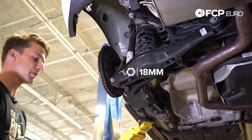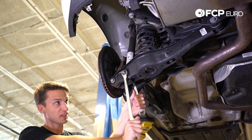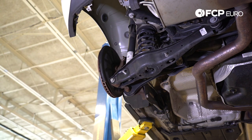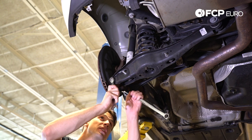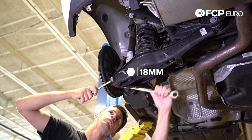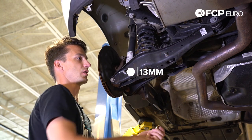We're going to remove the shock right here — spinning the nut side, not the bolt side at first. I'll leave this in until I get the other two undone. On this one, we have a nut on this side and a bolt on this side, so I'm going to counter hold the bolt side and spin the nut side — both are 18mm. Last, we're going to remove the 13mm that holds the sway bar to the lower control arm.